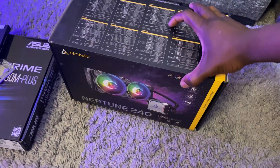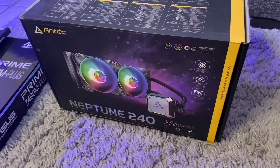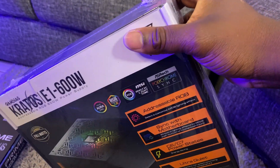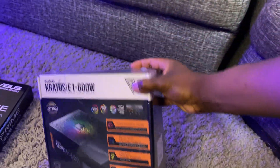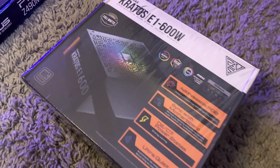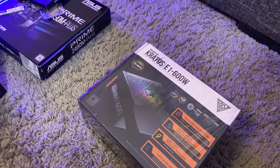We could have gone air cooling but decided on a liquid cooler. We're not overclocking or anything special, but it should offer some peace of mind and reliability. When it comes to the power supply, we've got the GAMEMAX Kratos E1 600 watts. GAMEMAX isn't well known in America or Europe, but this is a very reliable power supply. I could have gone a thousand watts but for what we're doing, this meets the power requirement for everything.